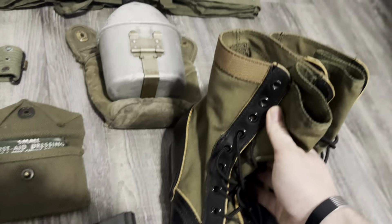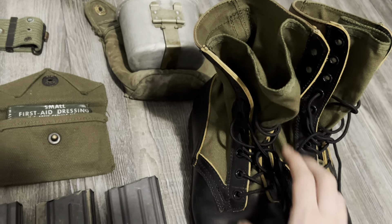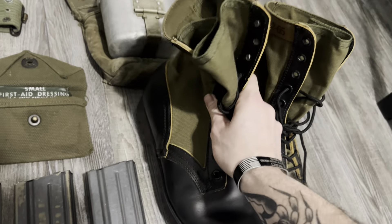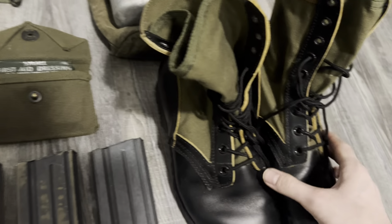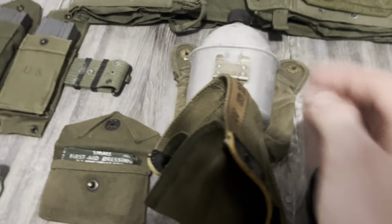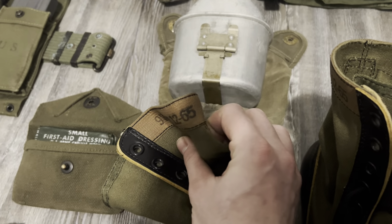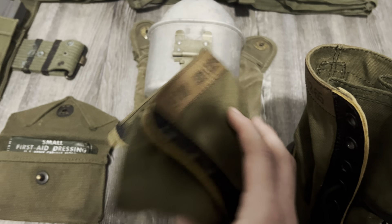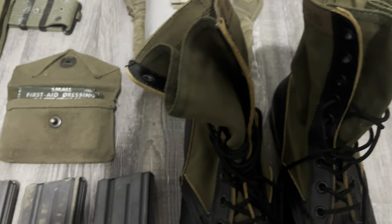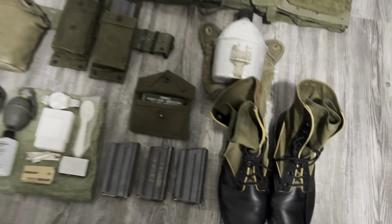Here's my second-pattern What Price Glory jungle boots. These are really cool. I've worn these for work a couple of times and I can't really complain — they're pretty comfortable. I picked these up right when they dropped, so I'm not sure if they still sell them anymore. But these are really, really good and well made.